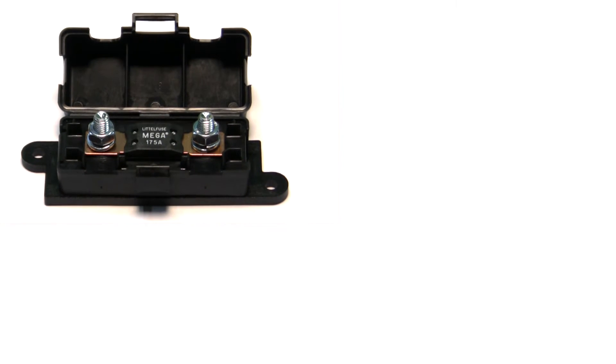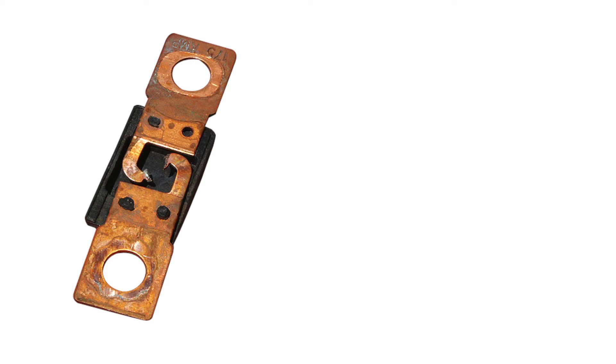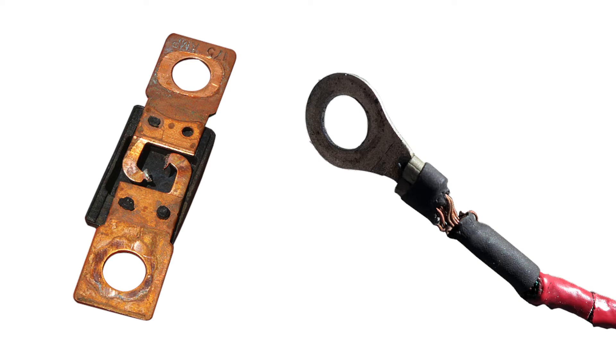It's always a good idea to protect the main power feed for your wiring system. This is usually done by adding either a high amperage fuse or a fusible link wire in line with the main battery feed in your harness. In the event of a problem or a dead short, the high amperage fuse will blow or the fusible link will burn up to save the remainder of the wiring.